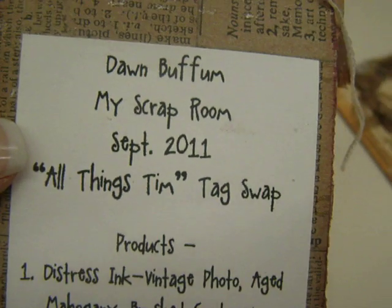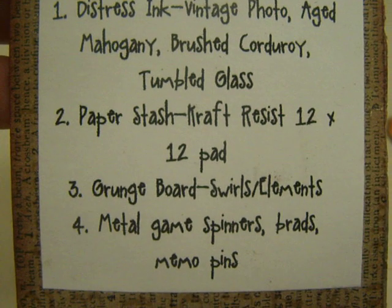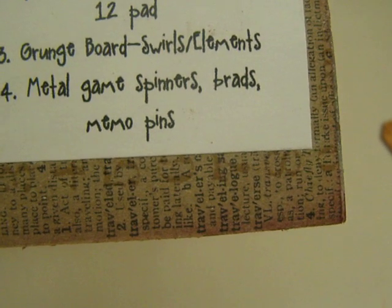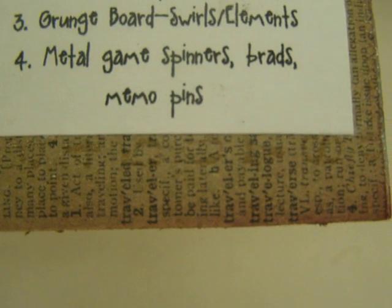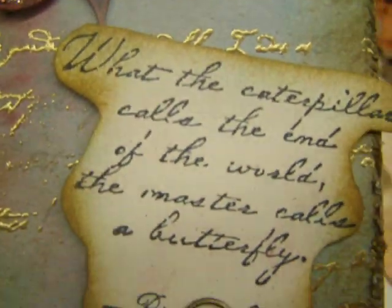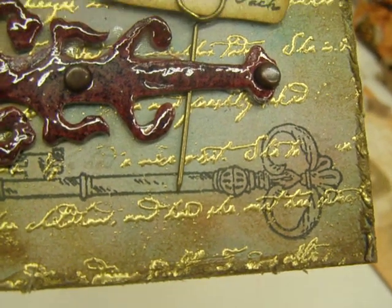On the back, she's got her name, all things Tim Swap. The products she used are distressing — vintage photo, aged mahogany, brush corduroy, tumble glass — the paper stash, craft resist 12 by 12, grunge board, swirl elements, and metal game spinners, brads, and memo pins. So that's everything Dawn used. And there's her tag — she's got some fibers up there, it's so pretty. I know the lighting kind of sucks, so I'm sorry. And then she used a little stamp down there too. Really cool.